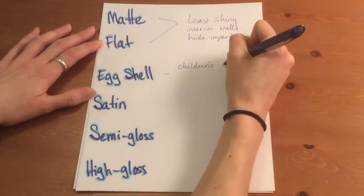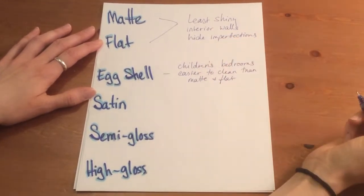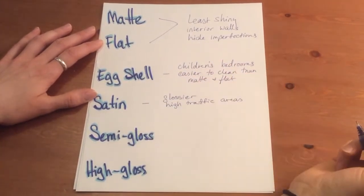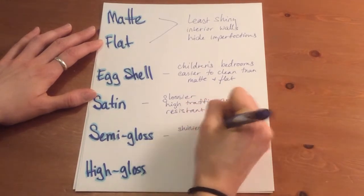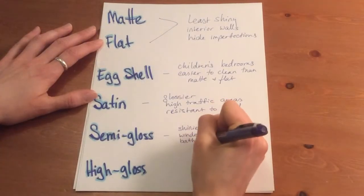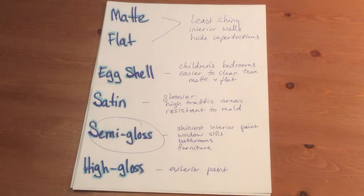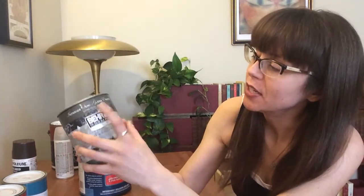Eggshell is a slight step up in shininess from matte and flat. It's typically used for the walls of children's bedrooms because it can still mask imperfections, and since it has a bit more gloss it can take a light scrubbing every once in a while. It's a little more durable, but not durable enough for our chairs. Satin is the next glossier step up — also used for children's rooms and high-traffic areas like door frames because it can handle a cleaning and it's more resistant to mold. Semi-gloss is the shiniest paint you'll use inside your house. You typically notice it on windowsills or areas frequently exposed to moisture like bathrooms. It kind of creates a plastic surface and is resilient to dings and scuffs, plus the sheen is super easy to wipe down and clean. The next step up, high gloss, is more for outdoor furniture — so semi-gloss is what we really want for our chairs.